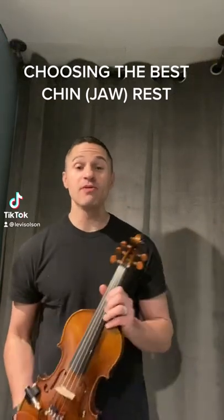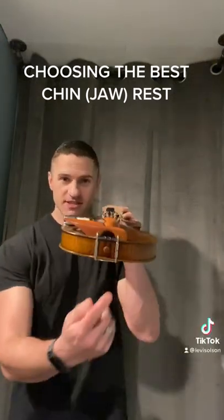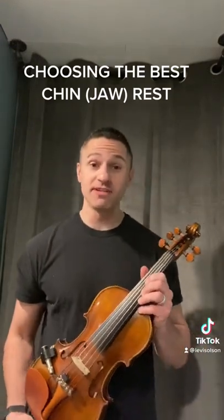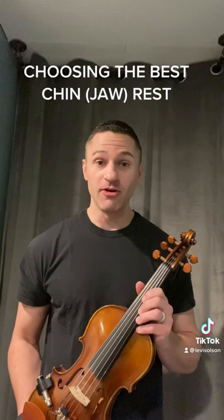One of the biggest decisions that we make when we play the violin and the viola is our chin rest. However, sadly, most of us don't make the decision for ourselves — we just play with whatever comes on our instrument.